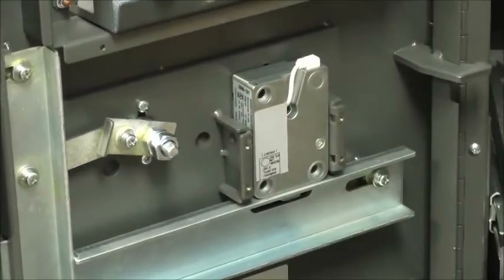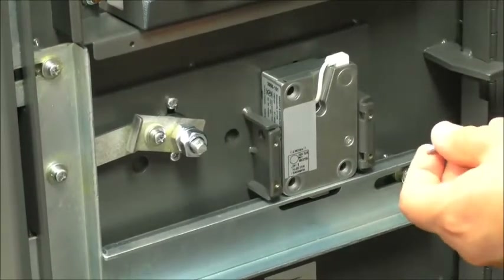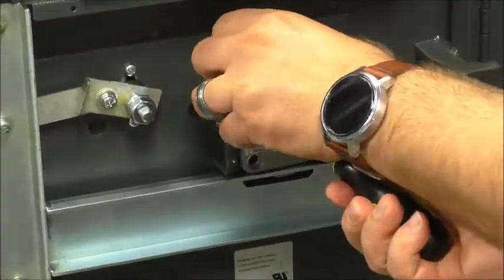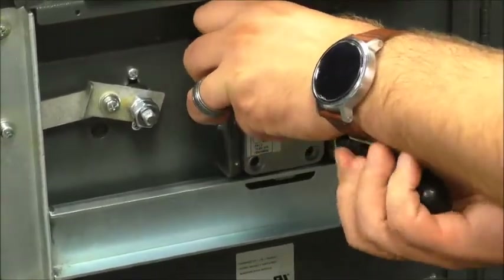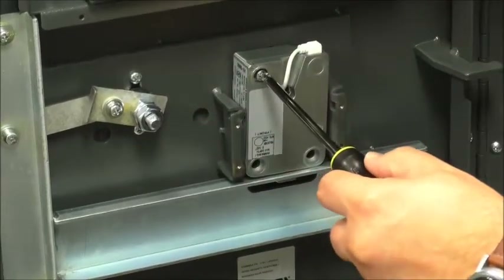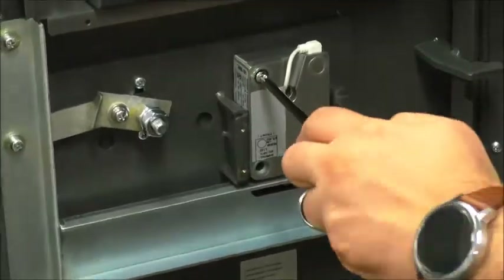Take our screws and tighten them down — not much of a lefty but here we go.